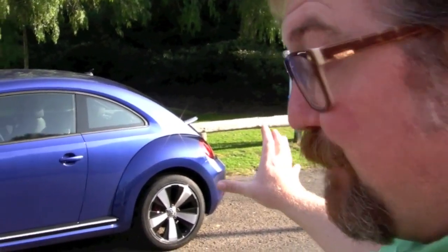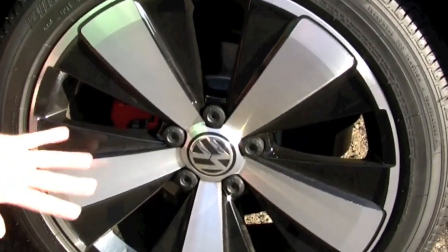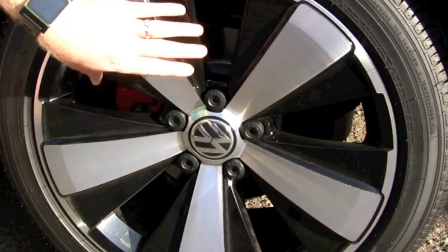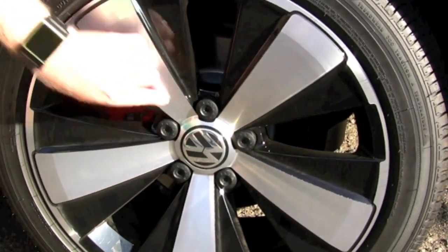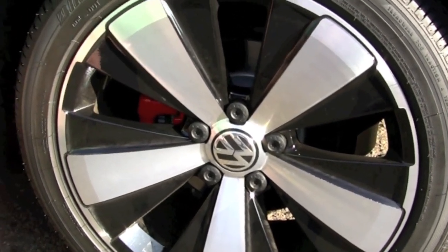This is more retro, actually, because this is the same silhouette as the older Beetle, like the '64 Beetle. First of all, I'd like to show you the really nice 18-inch wheels on the turbo. This is the base turbo and these wheels are standard on it — 18-inch wheels with the black painted sections and the aluminum.